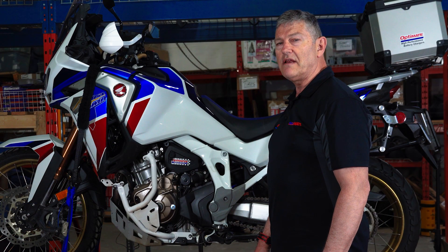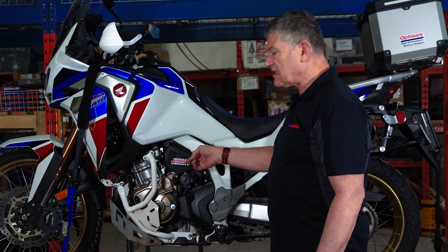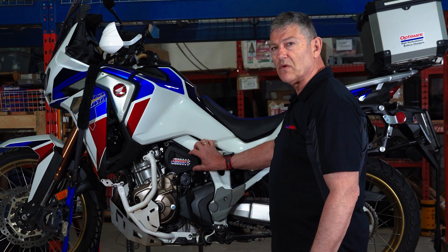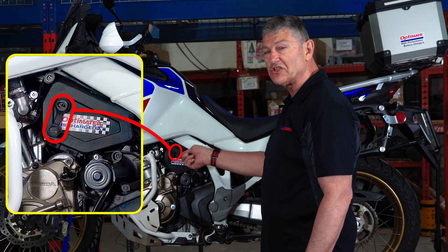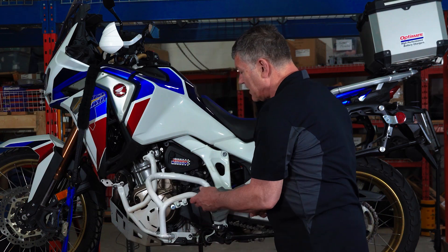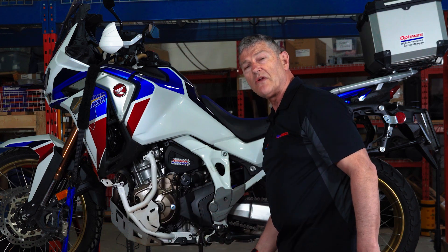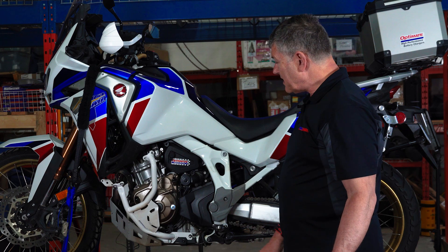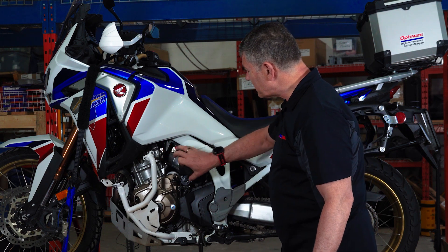Since 2018, the battery for the Africa Twin has been placed behind this little toolbox, as Honda calls it — I call it a distribution box because I put a socket there where I can easily charge the battery. If you fit aftermarket crash bars and everything, you want that battery to last. You don't want it to fail every year and have to take the whole bike apart to replace it. The battery fits right there.